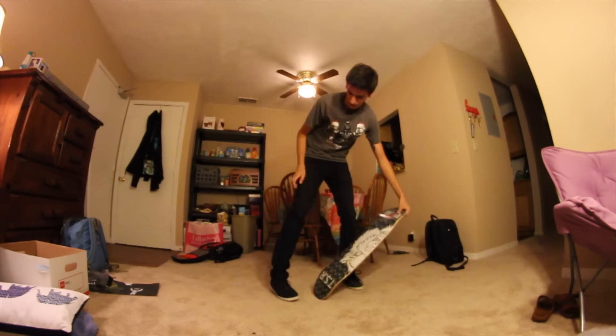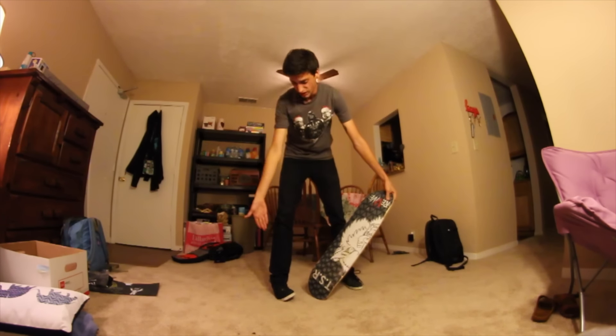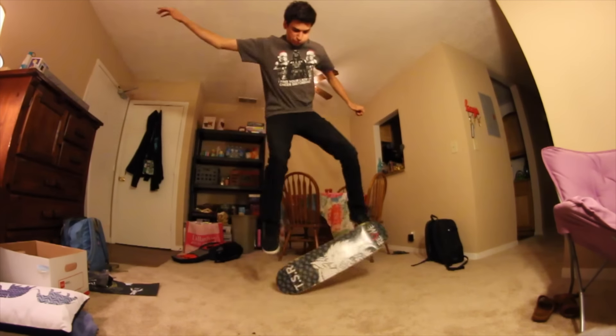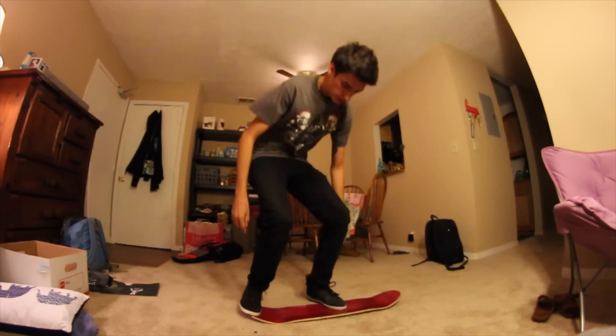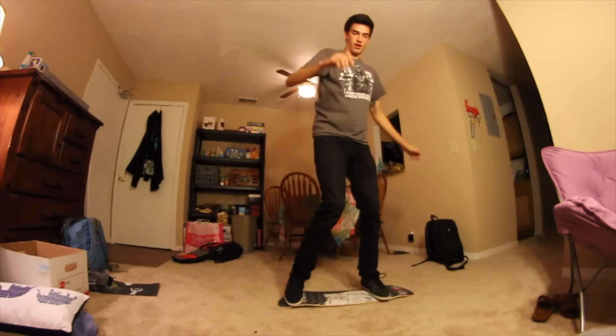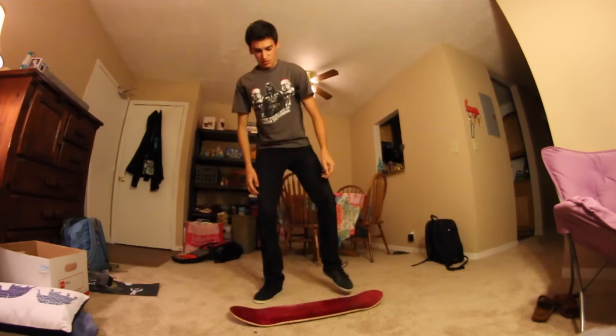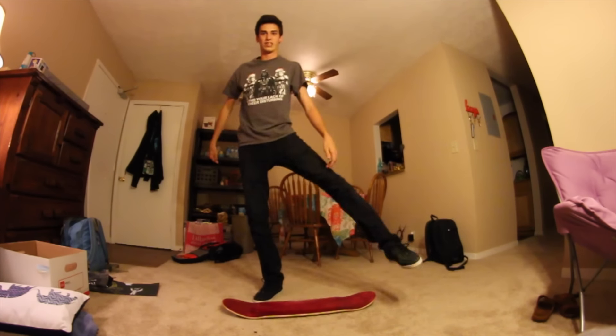I want to do like a real Casper. I don't want my foot on the ground — right now my foot was on the ground just now. I want to do like a legit one. This is going to be weird, I can already tell. There's no grip tape either, so my foot is just sliding like a moron.